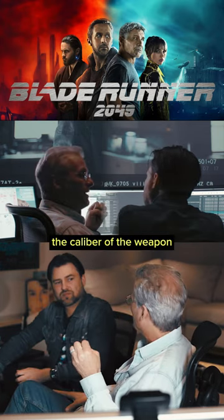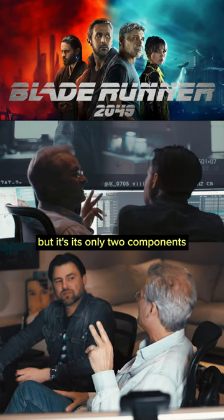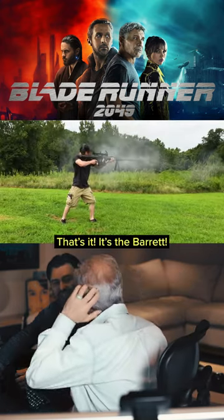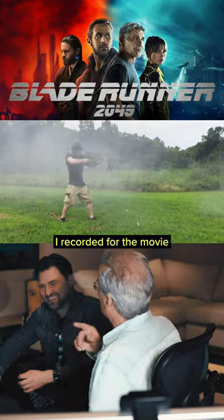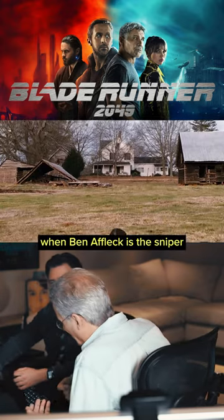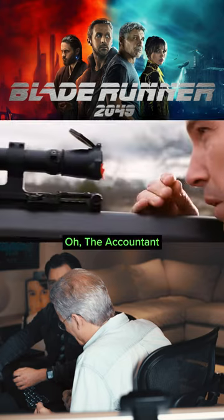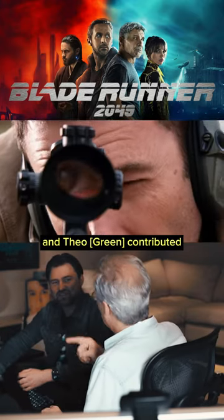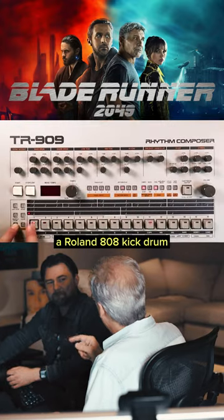I don't remember the caliber of the weapon, but it's only two components. I think it's a .50 caliber sniper rifle? That's it, it's the Barrett! You reminded me — there's a gun I recorded for the movie when Ben Affleck is the sniper. The accountant. I recorded the Barrett, and Theo contributed a Roland 808 kick drum.